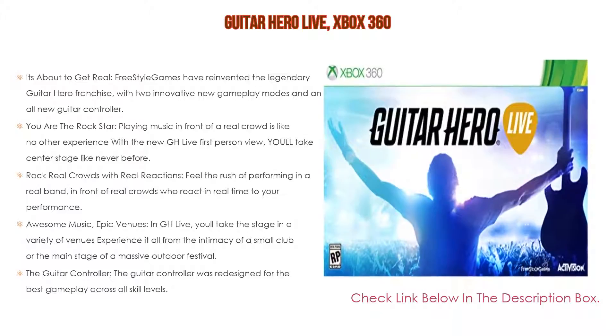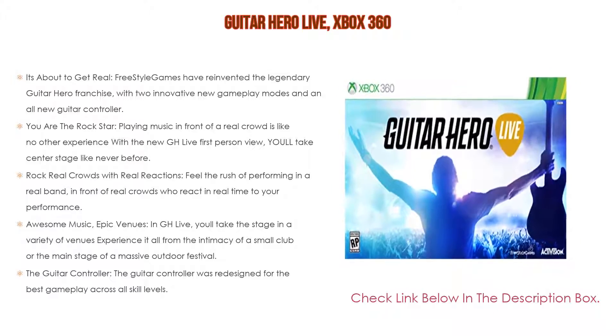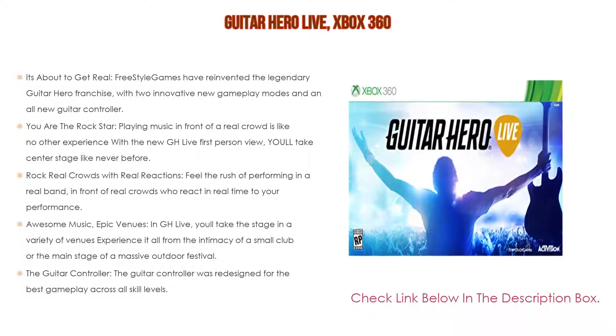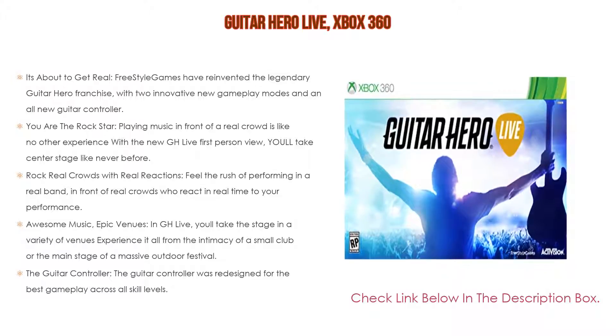Playing music in front of a real crowd is like no other experience. With the new GH Live first-person view, you'll take center stage like never before. Rock real crowds with real reactions and feel the rush of performing in a real band in front of real crowds who react in real time to your performance.